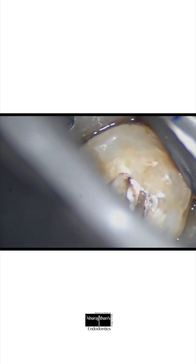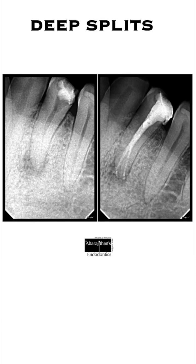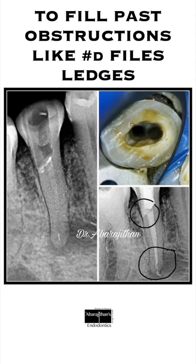I predominantly use this technique whenever I have apical ramifications or deep splits where placing master cones separately for each apical split can be a nightmare. You can see these extreme ramifications where we have filled all the ramifications with just the squid or rapid flow technique. Here is another example of apical ramification filled with the rapid flow technique.